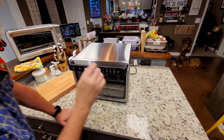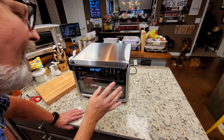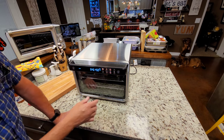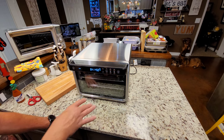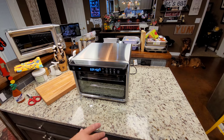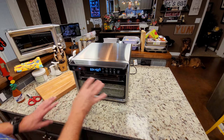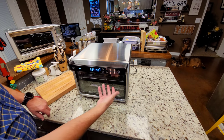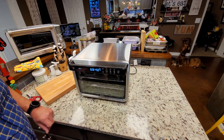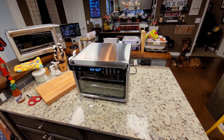I just listened back on my video as I set this in and I said I sprayed them with avocado oil — what I meant was I sprayed the roasting rack and the pan, not the wings themselves. The wings only have baking powder and some salt. The roasting rack and the pan have avocado oil, but that's really just to help with cleanup. I just wanted to make sure you understood that.